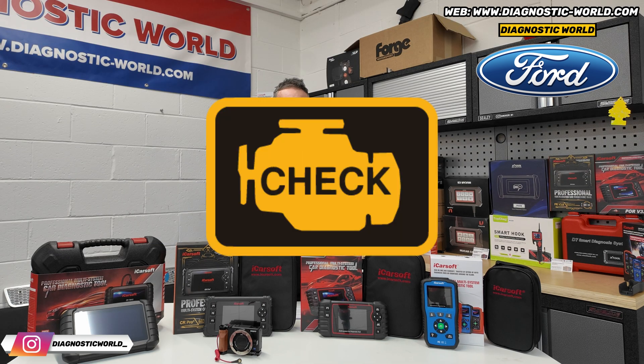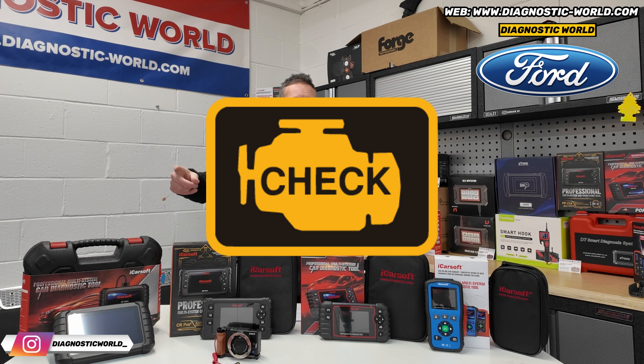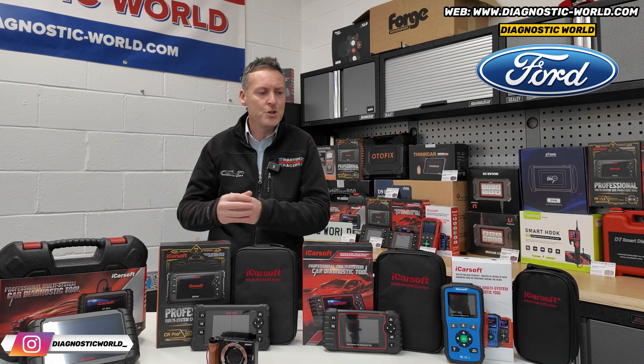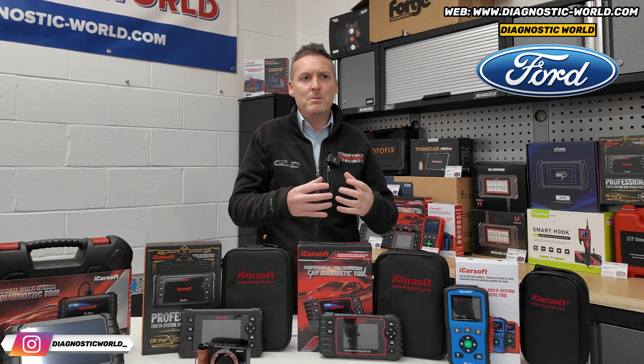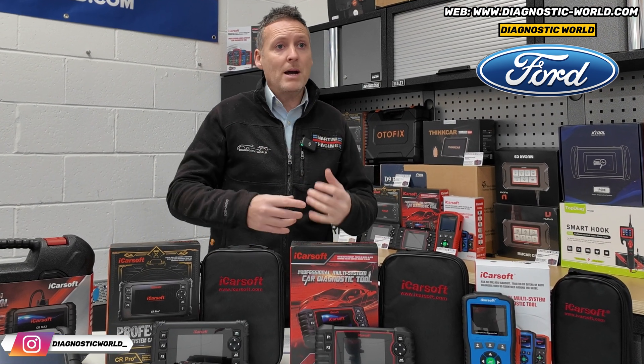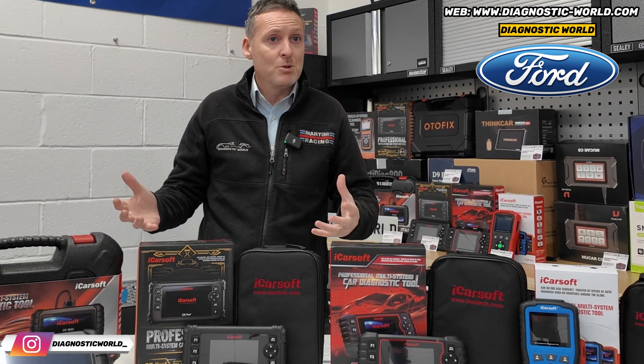Let's say you might have a check engine light right now, but in future you might have something else. You can't really predict what you're going to get in future, so it's best to probably get a tool that covers everything, to save you from having to buy one tool and then come back and buy another tool six months down the line.